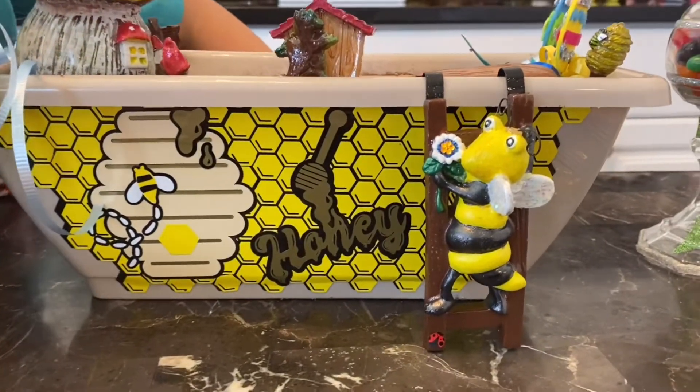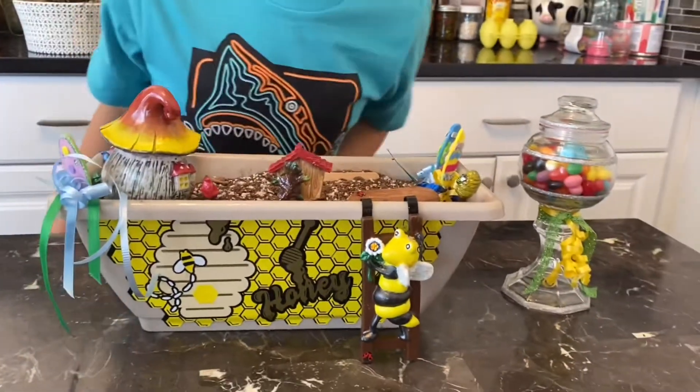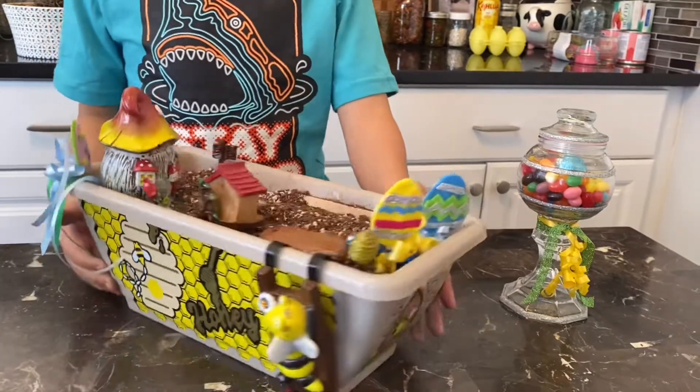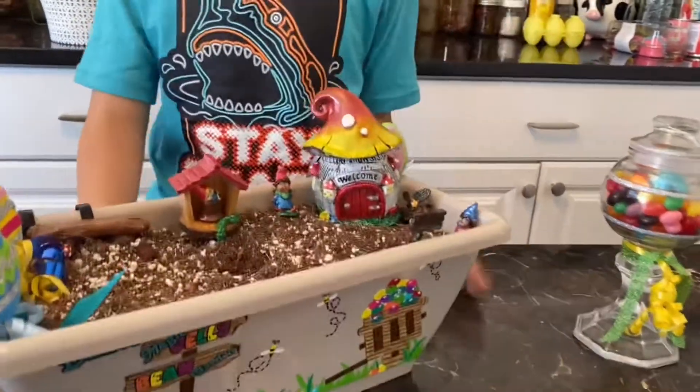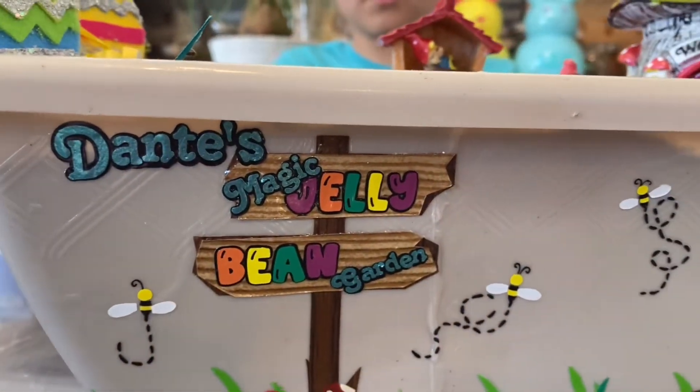So this is a bee climbing a ladder. He's so cute. Flip the whole garden around so they can see the other side. See that? Dante's magic jelly bean garden.